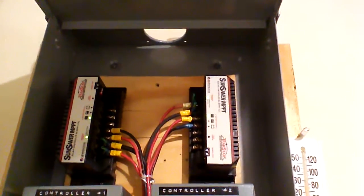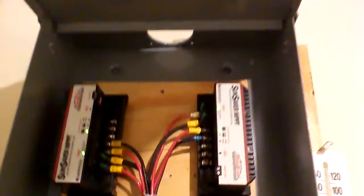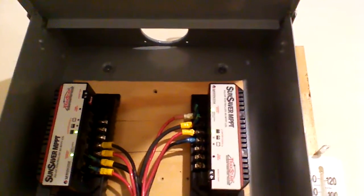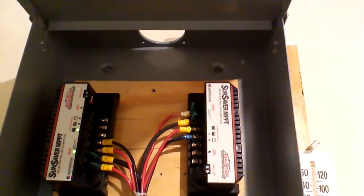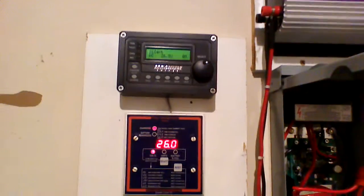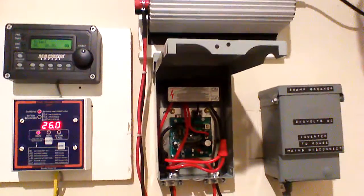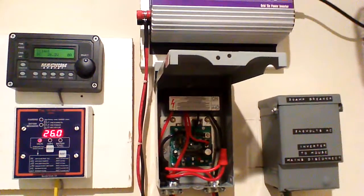My battery bank is still at 100% and 26 volts. I've got it set to come on at 26.2 volts because my charge controllers — these are real MPPTs, the Sun Savers — do an excellent job. According to the documentation, and because I have AGM batteries, the float mode kicks in at 13.1 volts. Since I have a 24 volt system, you multiply that by two, so at 26.2 volts that's when my batteries go into float mode.